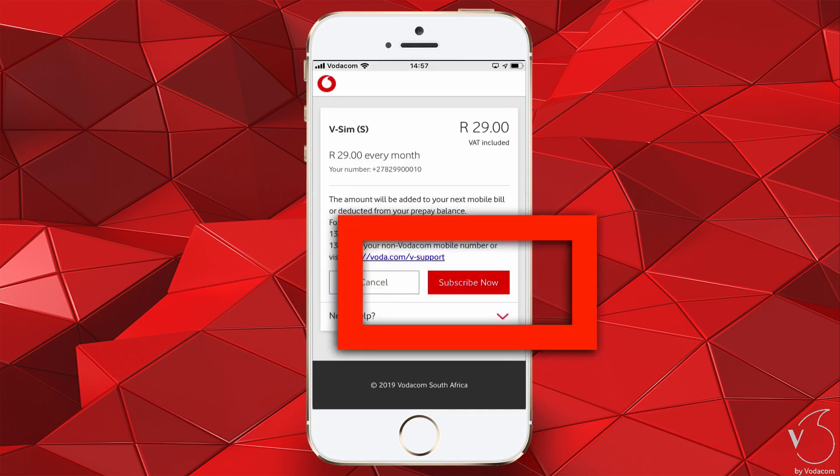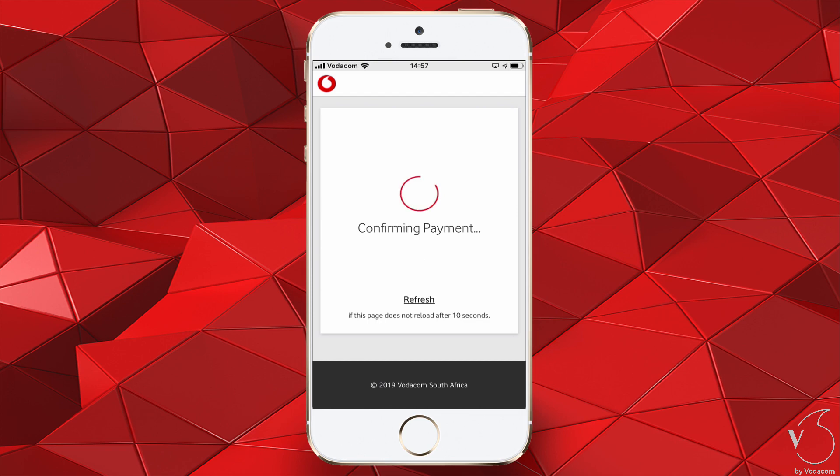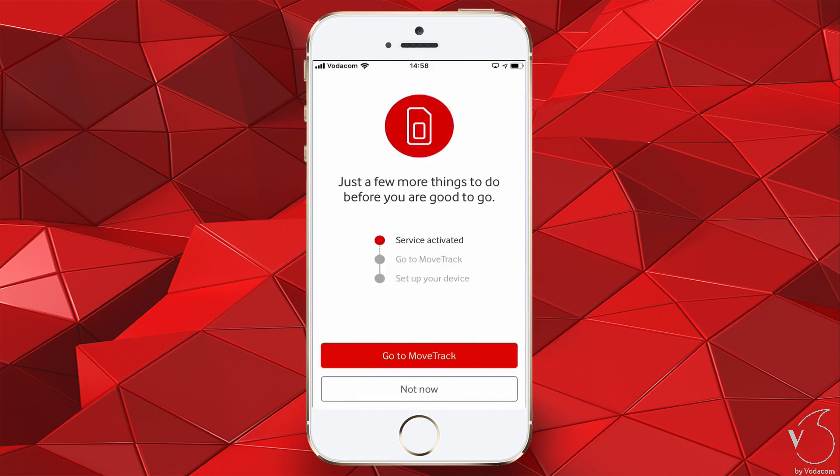In the popup, accept the Terms of Service by tapping Accept. On the next screen, tap Subscribe Now. The V by Vodafone app will check for payment. Once payment is confirmed, you're good to go. Your SIM is now activated via the V by Vodafone app.